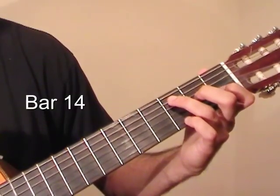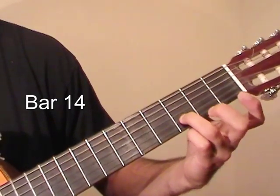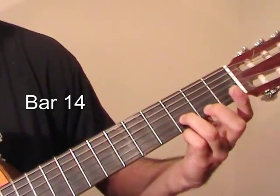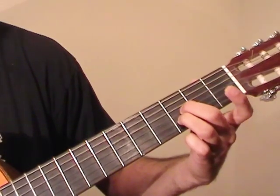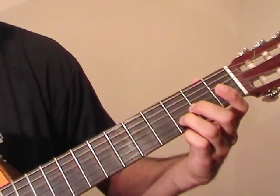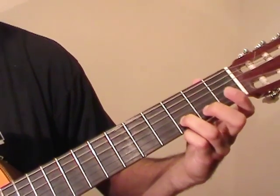Now we're into bar 14 where we're going to play a D shape. We go to the 3rd fret of the B string — that's a D note — and play this with an open D string. Then we play an open G string, then the 3rd fret of the G, and then another open D string, open G, and 3rd fret again. So it's like this.